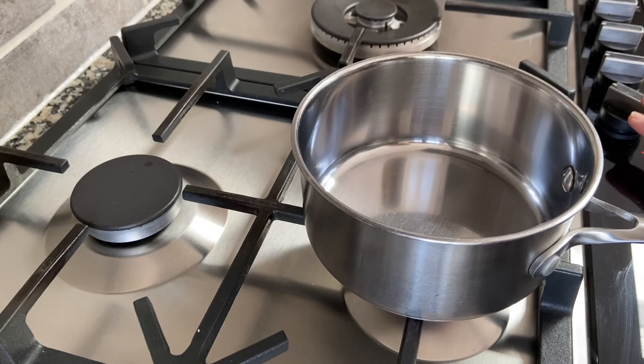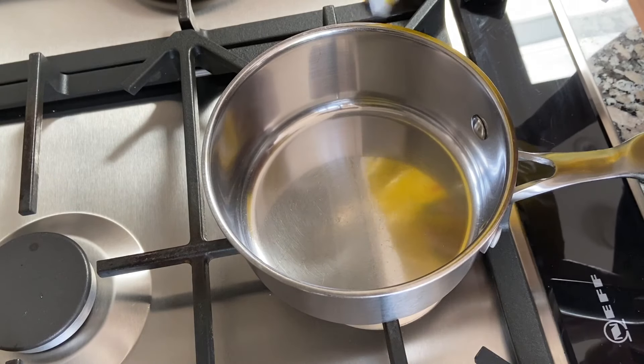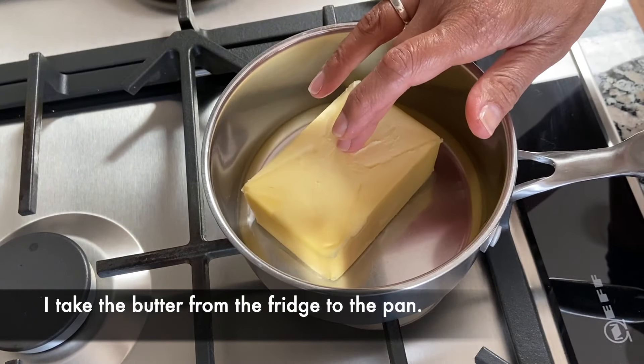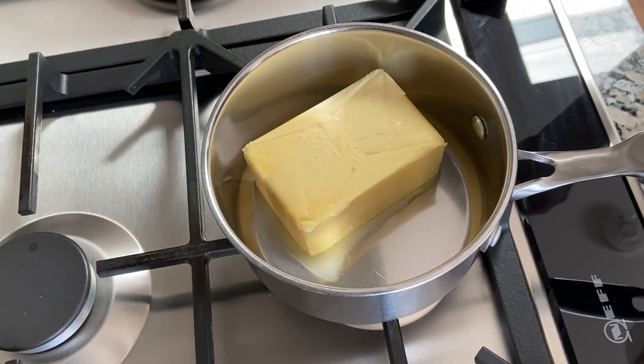My setting is on one and the butter has come out of the fridge. I haven't let it soften up at all. I'm just going to put it in the pan and let it melt.